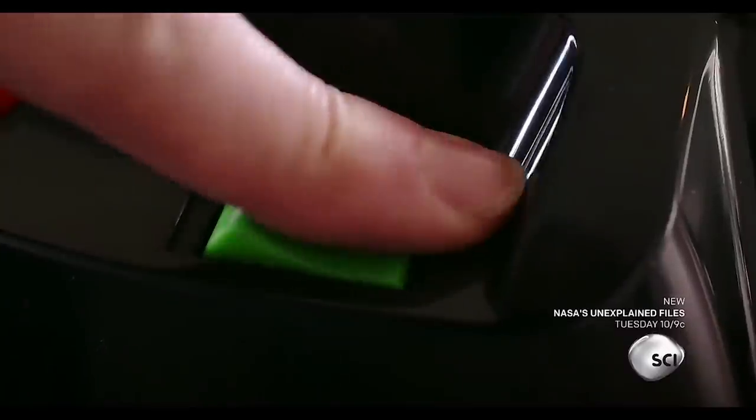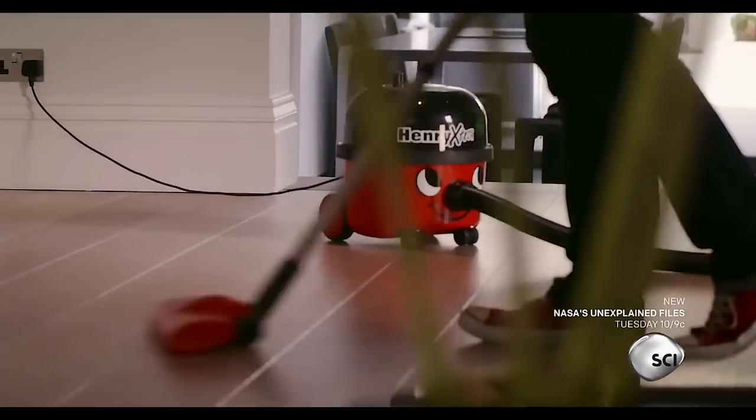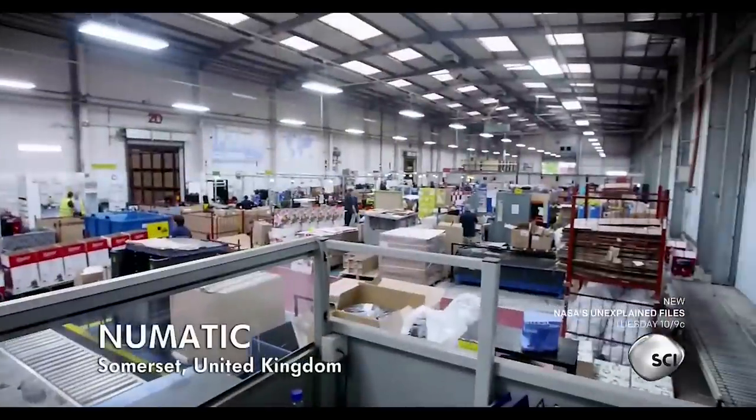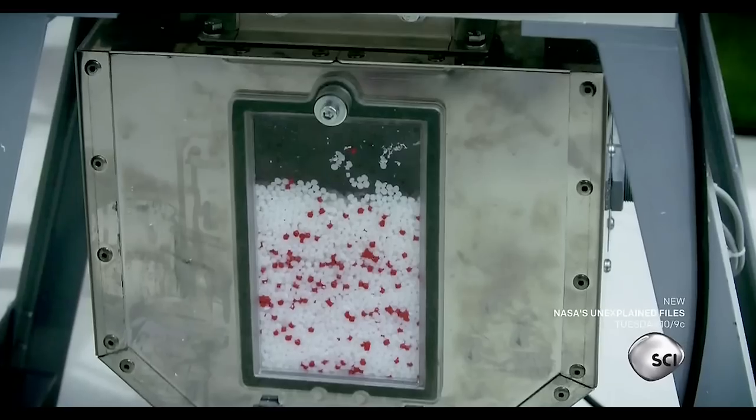Together these components create the vacuum's ferocious appetite. The body must be airtight for good suction but also accessible to throw sucked up dust away. The secret to the cleaner's super suction is the factory's ingenious injection mold that squeezes the body into shape.